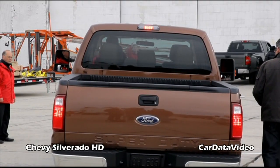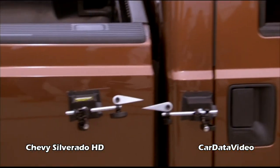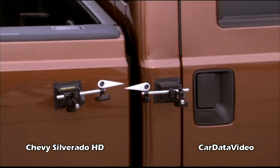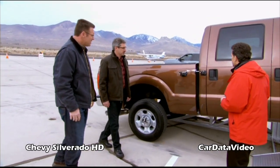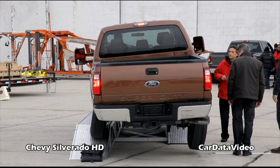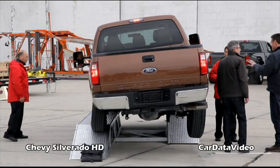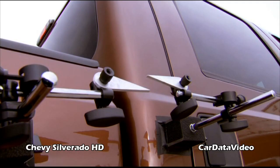F-250 Super Duty, let's see how we do. Wow, that's a big difference. Yeah, it's moving. We come back. We start twisting the truck the other way. Wow. Just to the naked eye, that's a big difference — I'm no engineer, but that looks like a problem. Ford Super Duty: 1.1-inch alignment change. Why does this happen to the Ford Super Duty and not to the Silverado HD?